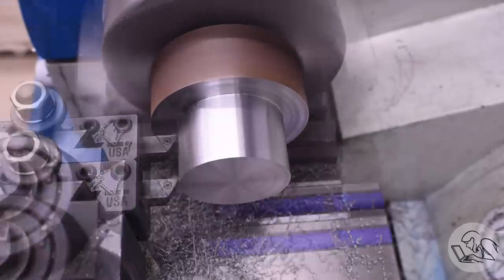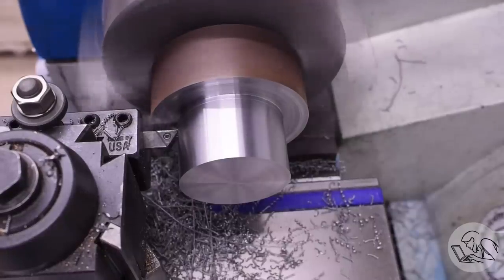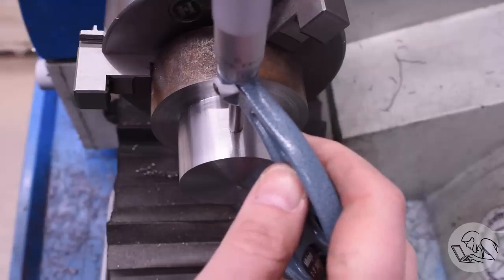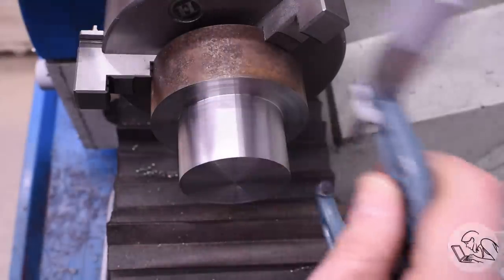I'm close now though, so I'll do a nice finishing cut. This dimension is not overly critical, but it's good practice to try and hit every one anyway.